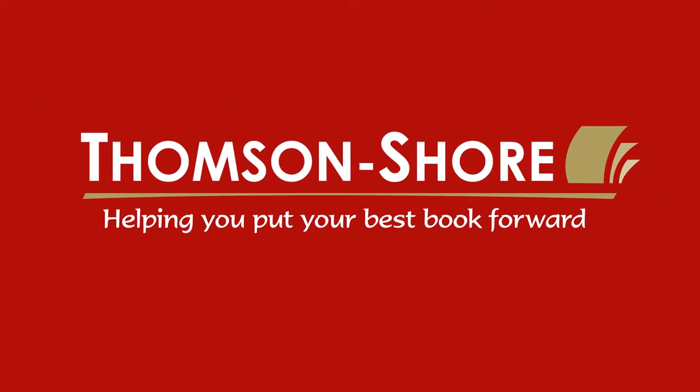Hi, I'm Kevin Spall, president of Thompson Shore in Dexter, Michigan. As I've been out visiting with customers, authors, and publishers, I've realized that many people don't understand some of the basics of how to prepare a fine book. So being a fine craft book manufacturer, we wanted to put together a little video that talks about some of the basics.